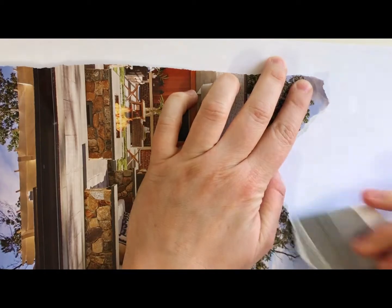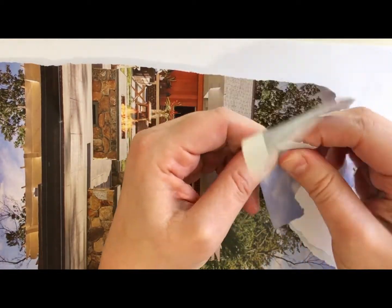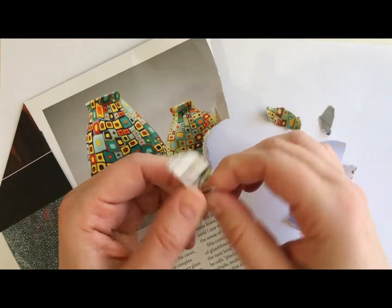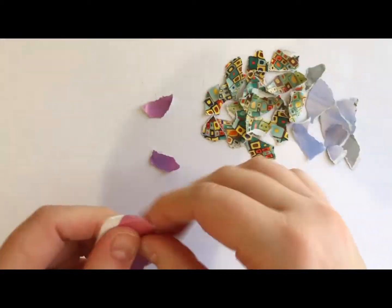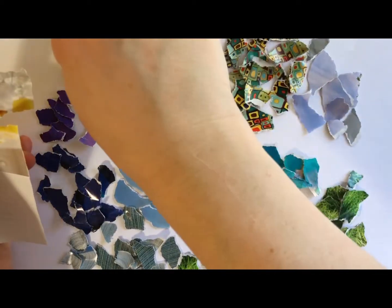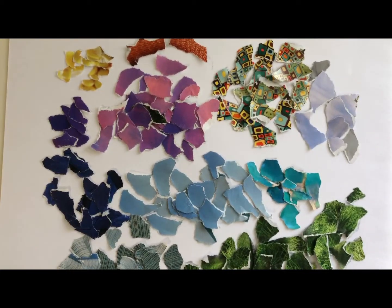I start out by ripping some pages or sections of pages out of the magazine and tearing little pieces up. I like to sort them by color and pattern. This took quite a while — you should definitely pause the video and take your time ripping out pieces. I love finding bright, strong colors and patterns. I sorted them all out.